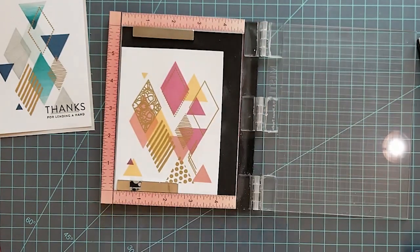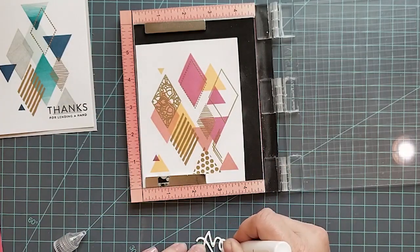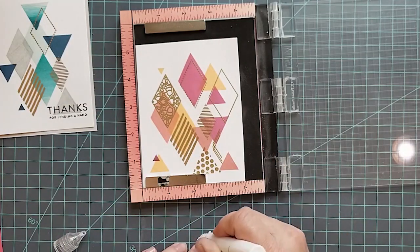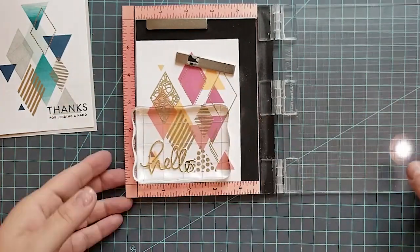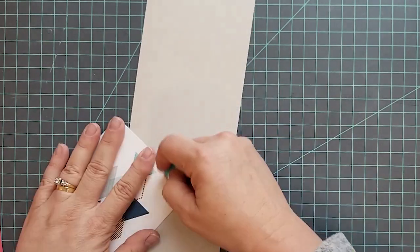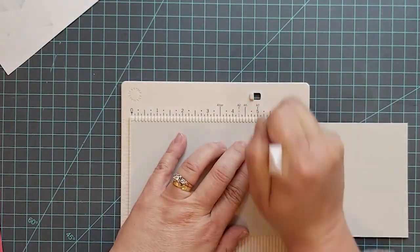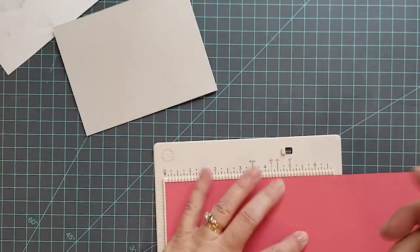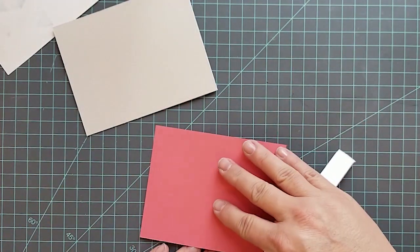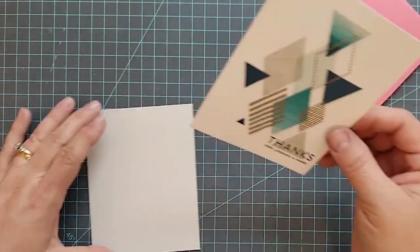For the next one I'm using a small word die from Simon called Hello Small Hello Dies. I did several layers of white cardstock glued together, then gold foil for the top layer, using Gina K Connect glue to put all those layers together. I'm prepping my card bases, then adding adhesive to the back of the panels we stamped and heat embossed and adhering them to the card bases.